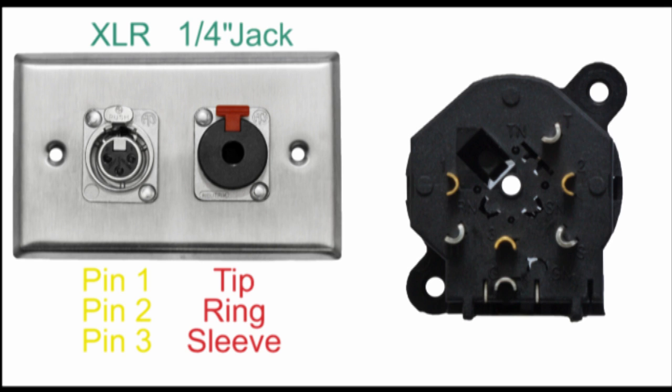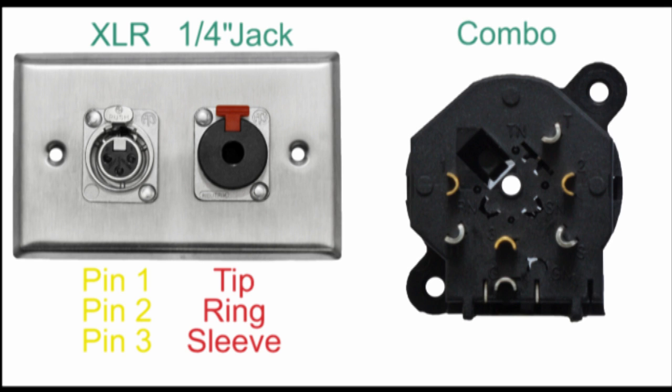The Combo Connector combines each set of contacts in a single connector body, offering the same total number of contacts. In this example, our Combo — which is an NCJ6FI-S — has three XLR pins: 1, 2, and 3, and three quarter-inch pins: tip, ring, and sleeve, which are independent of one another.